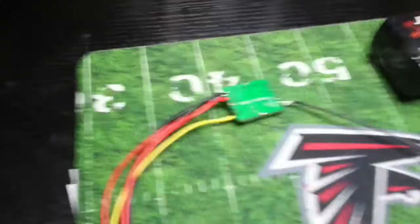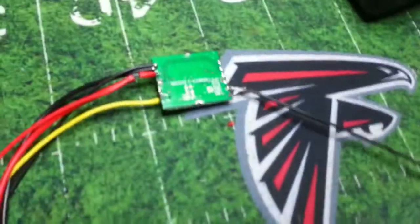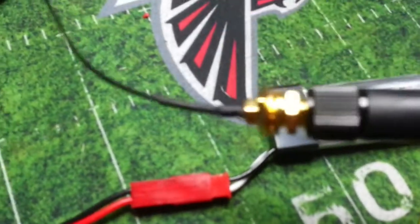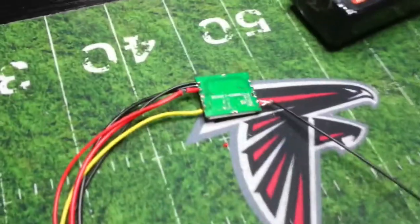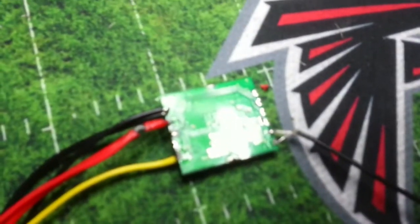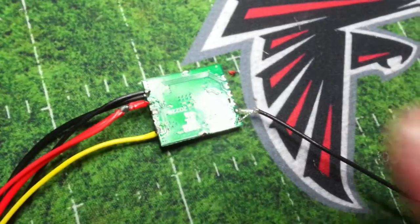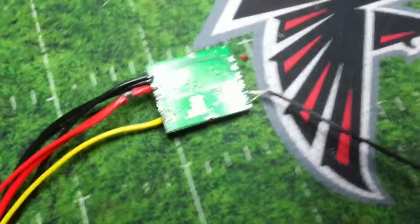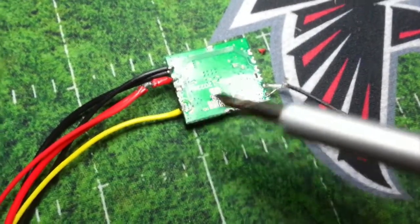So here I've done the soldering. I've got the antenna wire into a little right-hand polarized SMA over here, and that's it over there. On this side I've got voltage in — negative, negative, positive — and video.